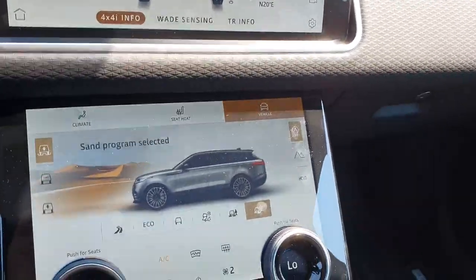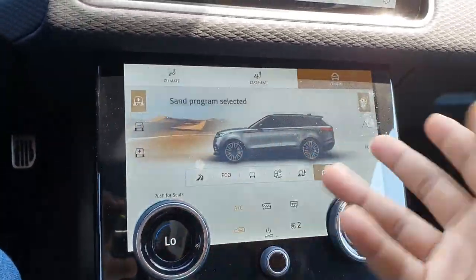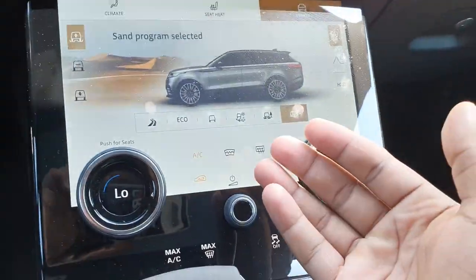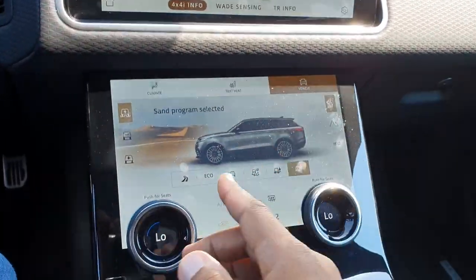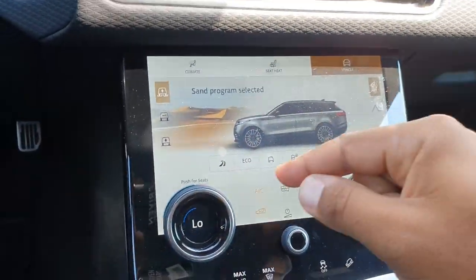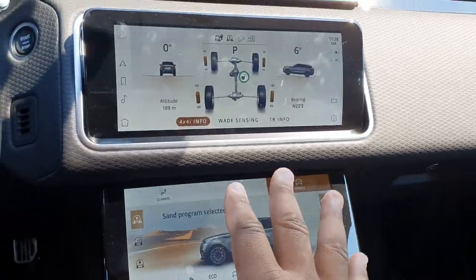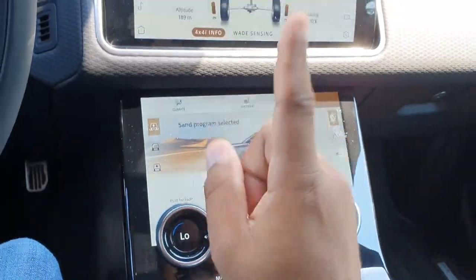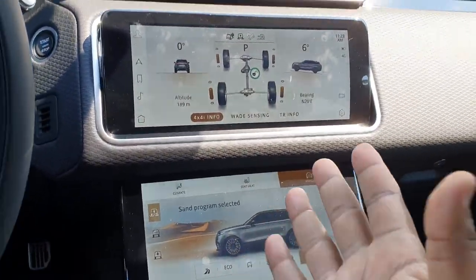I just wanted to do a quick video and give you some insight for those of you who might not be familiar with all your controls in your brand new car. But these things are so capable, even on the stock 21-inch rims that this thing is currently sitting on — this will beat everything else in its class off-road, hands down.